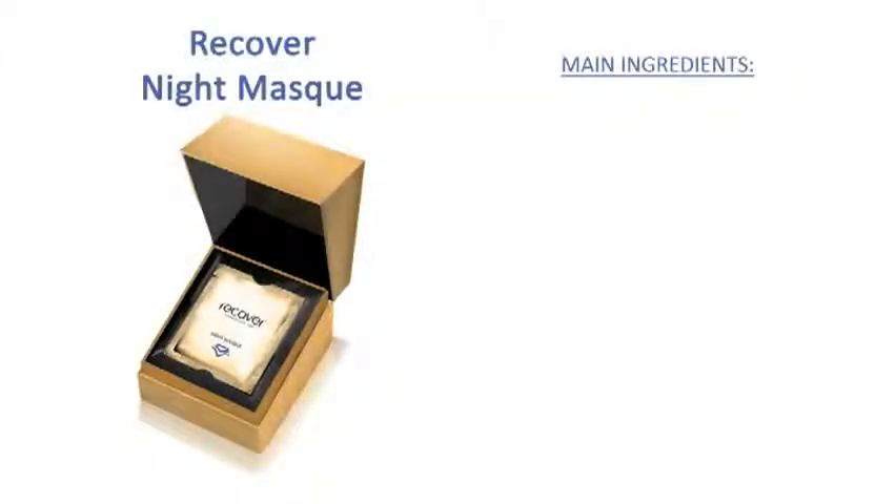Secrets Recover Night Mask reverses the signs of aging while you sleep. Wake up looking radiant, beautiful, young.